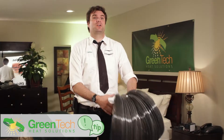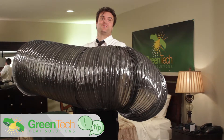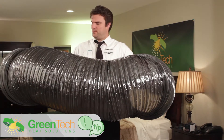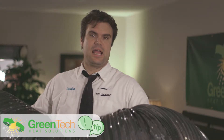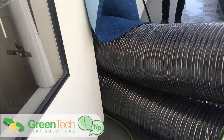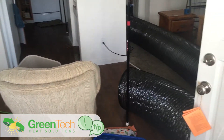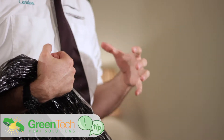Hi, Cardin Ellis again for Greentech Heat Solutions, and today I'm going to give you a big tip on proper ducting. These guys are friends from the Titan system. In order to do a proper propane job, you need to get the heat from the Titan system into the proper area, but in order to do that you need to put ducting everywhere in the house.